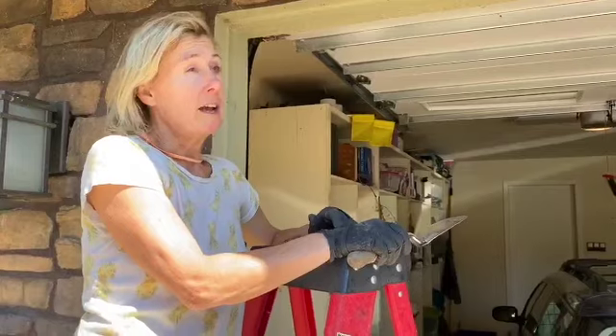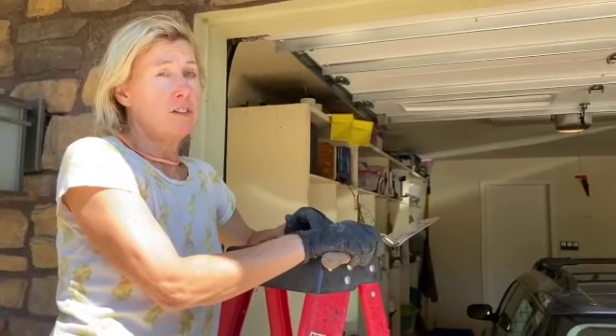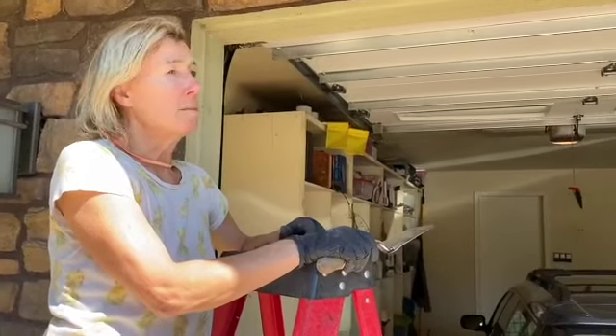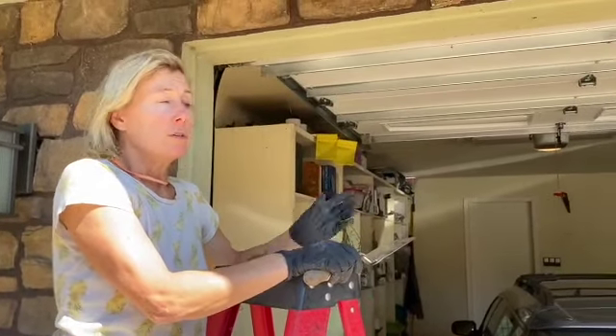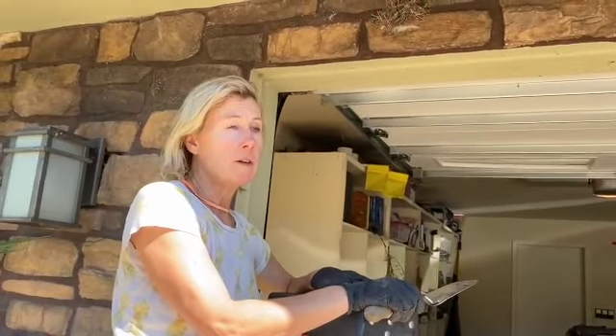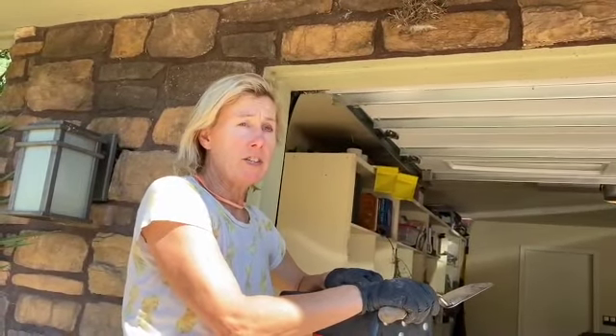I thought maybe it was wanting worms or something, but it was a hot day. We didn't see the barn swallow parents the next day flying around, and I didn't see the little guys poking their heads up, so I'm pretty sure they perished in the heat.